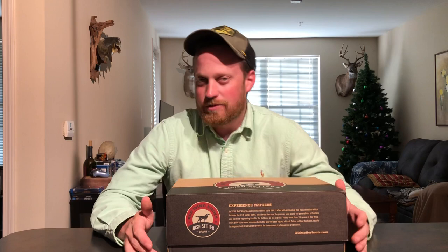This is Kyle with Boots on the Ground doing another boot review today. Today we're going to be looking at the Irish Setter Ashby six-inch mock-toe.